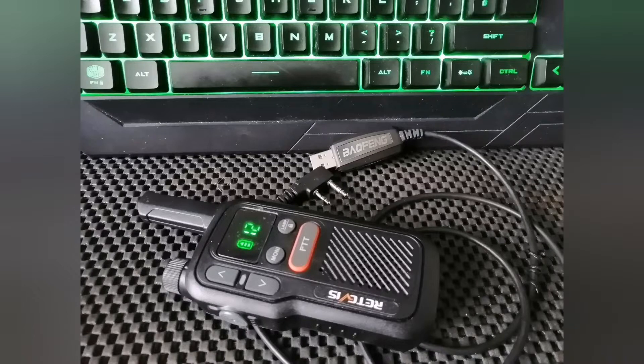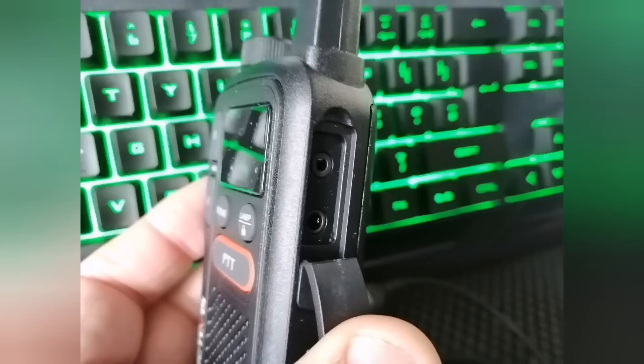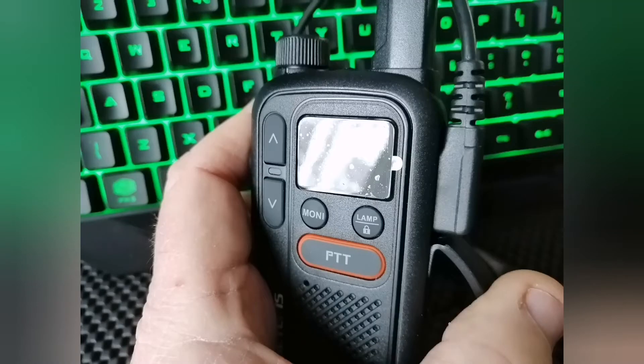Mine came with CTCSS codes turned on, which meant I had to change the codes on other radios to actually be able to transmit or receive on it. So I did have to plug it into a computer. Fortunately I had a standard Baofeng USB connector with the two pins which just plugs straight into the Retevis radio. You will need to go to the Retevis website to download the driver and also the CPS computer programming software for this radio.